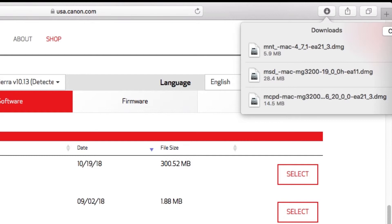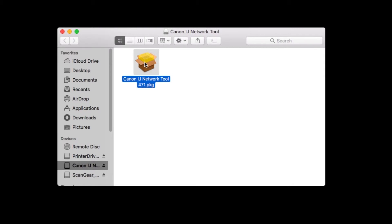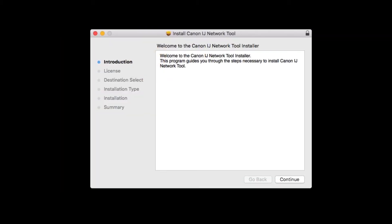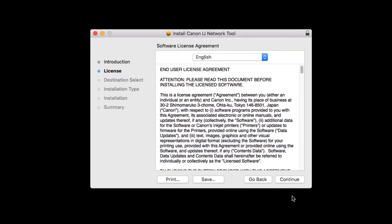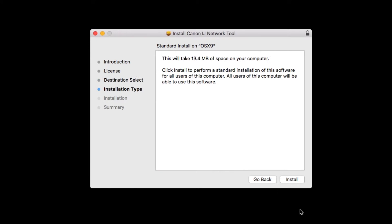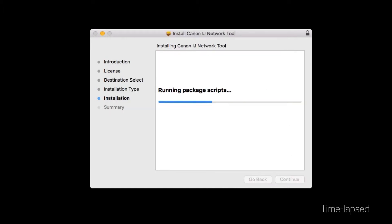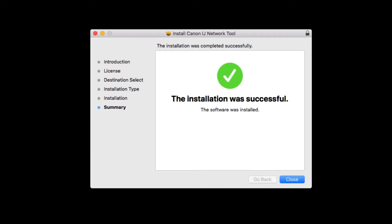Now, let's install the IJ Network tool. Go to the location where you saved the IJ Network tool and open the file to get started. Double-click on the package file and click Continue. The license agreement will be displayed — click Continue. Read the license agreement, and if you agree to the terms, click Agree to continue with the installation. Click Install. Enter the administrator password you used to set up your Mac, then click Install Software. The network tool will now be installed — this may take a few minutes. When the installation has completed, click Close.